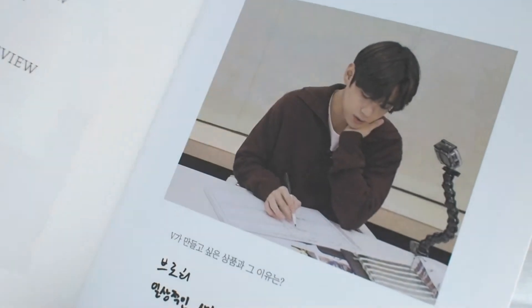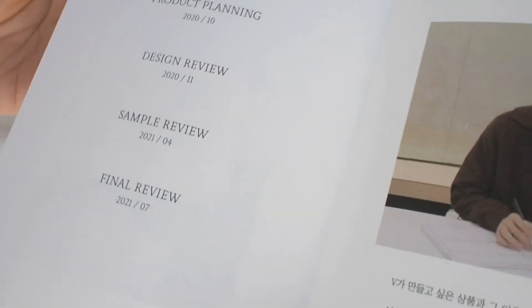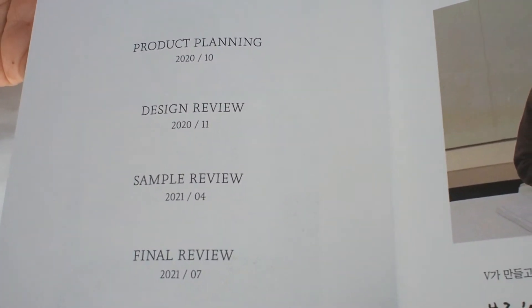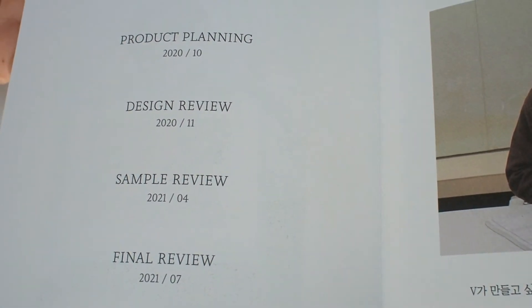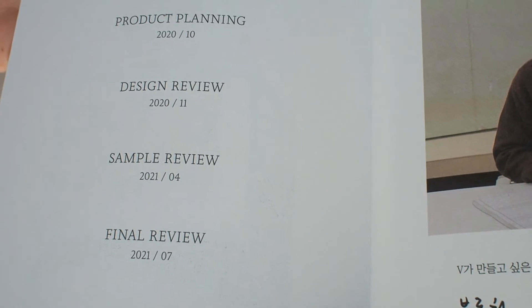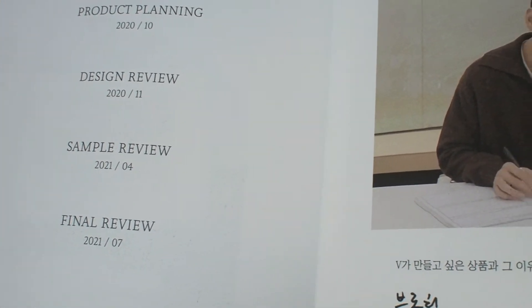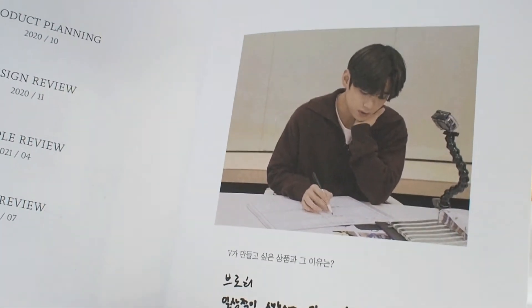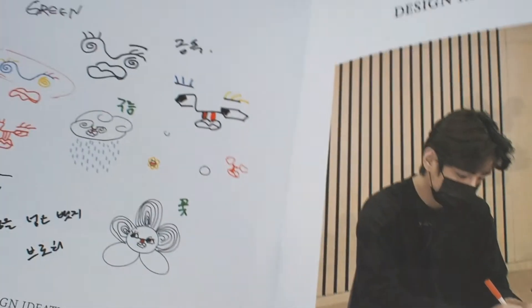There he is — our Taehyung, the designer at work. So they started product planning back in October 2020. We could kind of tell it's taken some time from the different hairstyles you see in the making of log, because all product planning takes time. Here you have the dates of the design and sample review, right up to the final stage, and it all went on sale in January 2022, giving the manufacturers a good few months to produce the final products.